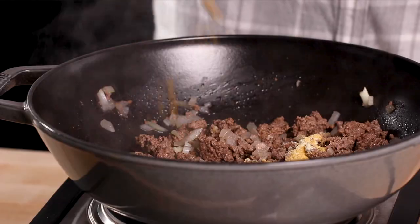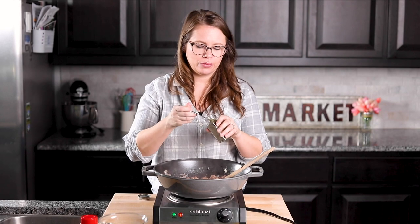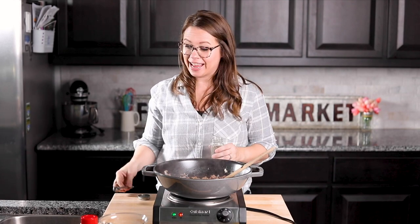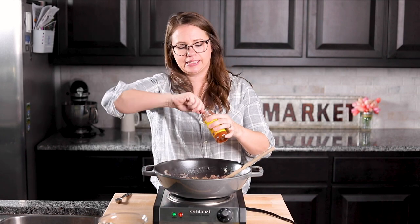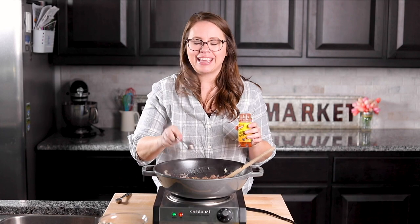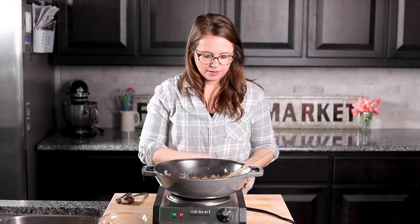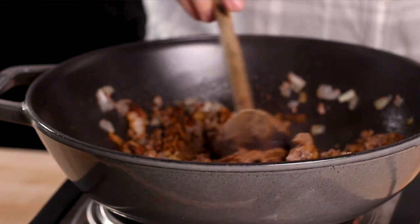One teaspoon of ground cumin, one teaspoon of oregano, and then a tablespoon of chili powder. Sometimes I go up to two tablespoons of chili powder — it kind of depends — but chili powder doesn't bother my kids, they like spice. It doesn't even really make it spicy, it just adds some good flavor. Stir it up to coat the meat.